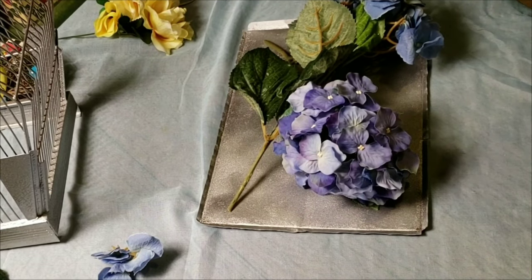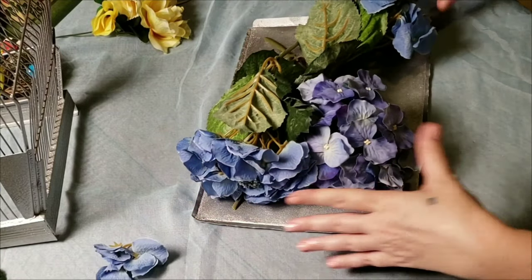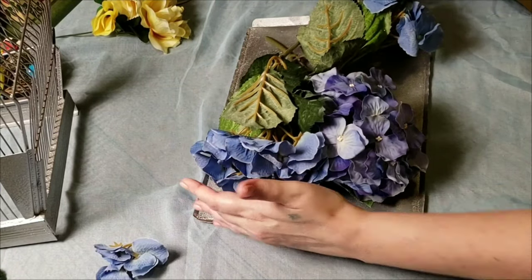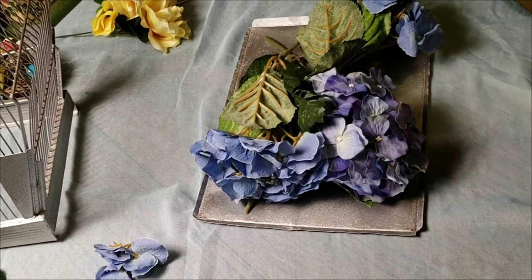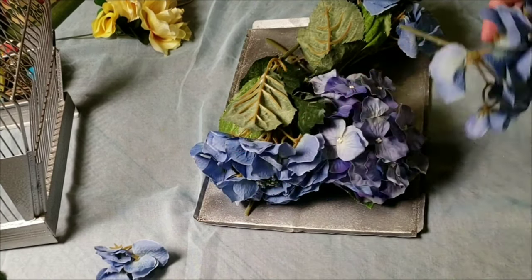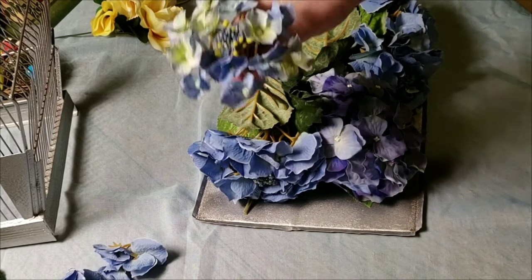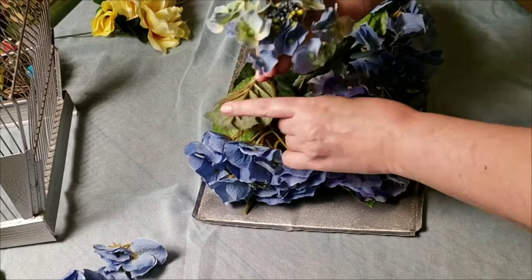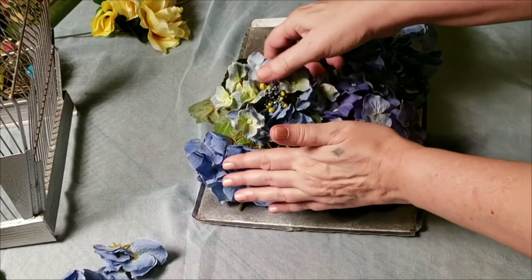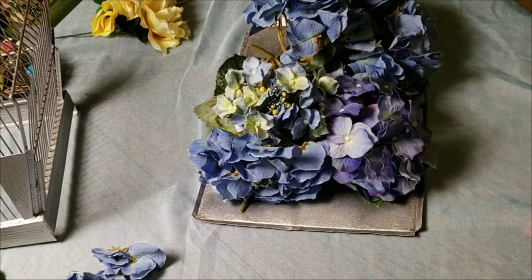To start with, I'm going to be building a base of blue hydrangeas. I'm keeping everything scrunched in within that rectangle because when I set the birdcage down I don't want it sitting on top of flowers. I just built up the base with the blue, tucking flowers here and there.